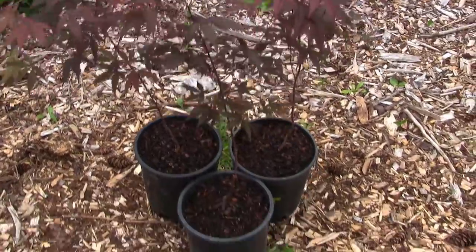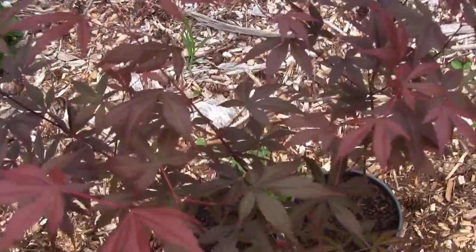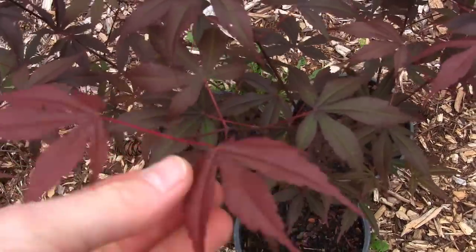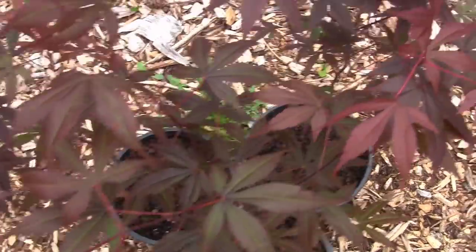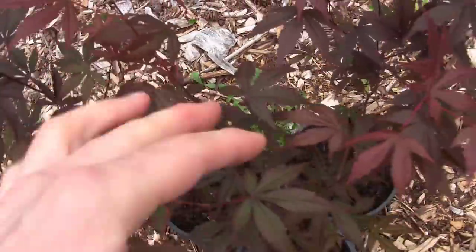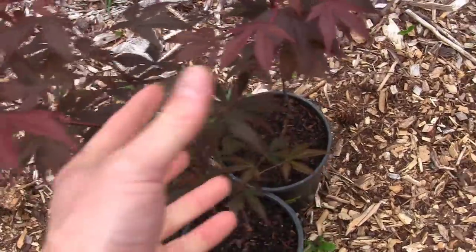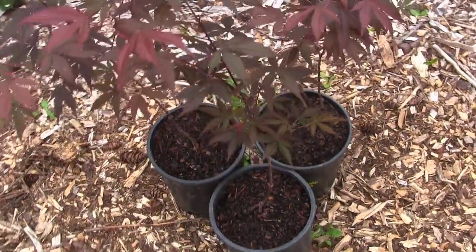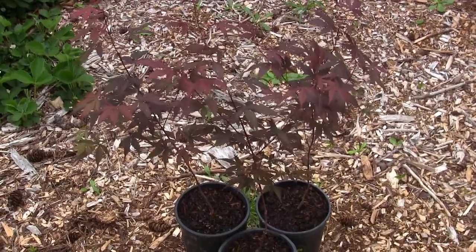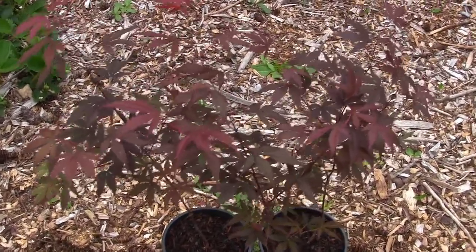I've got three of them sitting out in the wood chip garden. I've picked some pretty good specimens — some of the new top growth is a little bit more red, about as red as it's gonna get in that shady environment, and then down below we've got some green leaves. I'm trying to pick a well-rounded specimen for this experiment. We're gonna watch this for a few weeks and I'll show you exactly what happens.